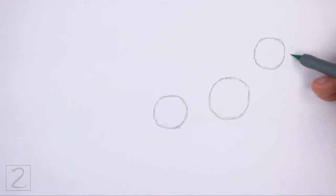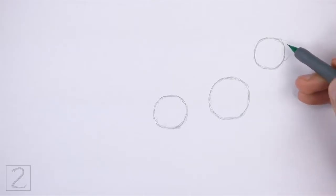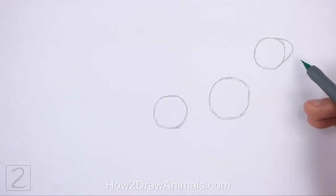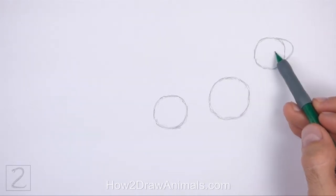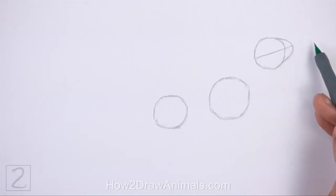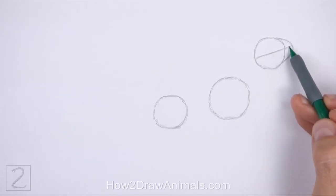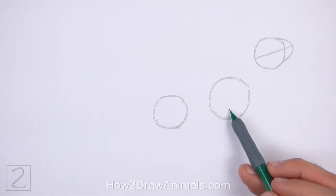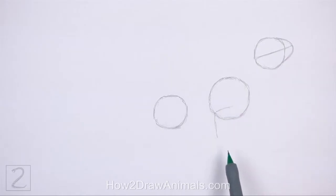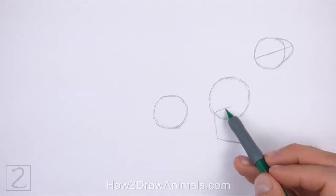On the right side of the head circle, draw a curved line as a guide for the muzzle. This line should be similar to an arc on its side. Draw a sloping line across the head. This is a construction guide that will help you place the facial features later on. Under the first circle, draw an angled line as a guide for the front leg. Bend the line at the top to indicate a joint and again at the bottom for the foot.